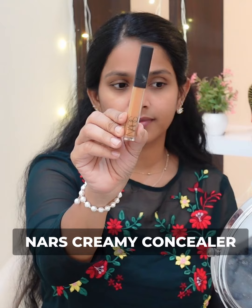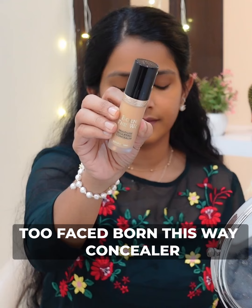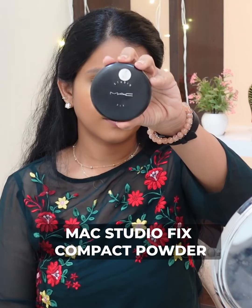For concealer, NARS is a creamy concealer and you can hide dark spots and dark circles with it. You can also use Two Faced Born This Way concealer. I apply it to the center of the face and then set it with powder — I use MAC.